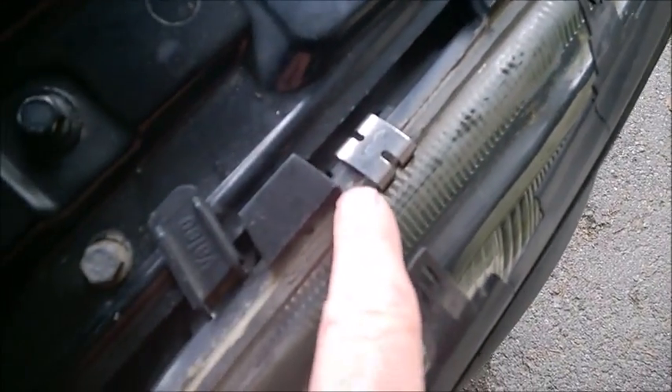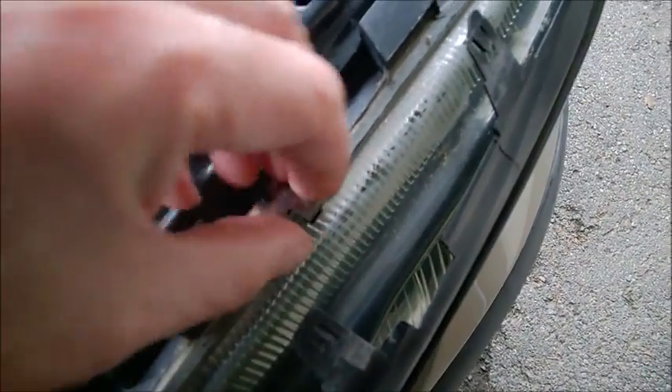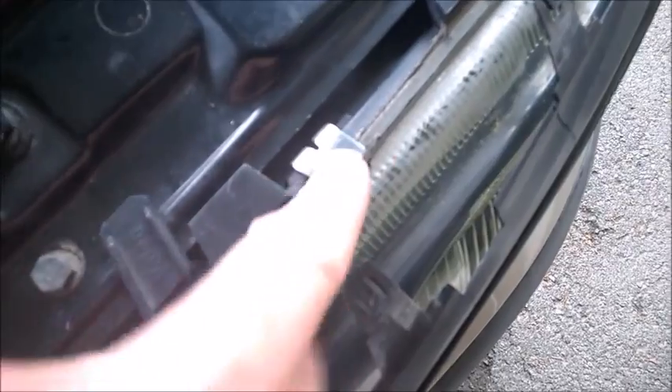Just basically spread it with my finger. You can also remove this thing from there — just pull it. Make sure you spread the silicone all the way as far as you can reach in there.